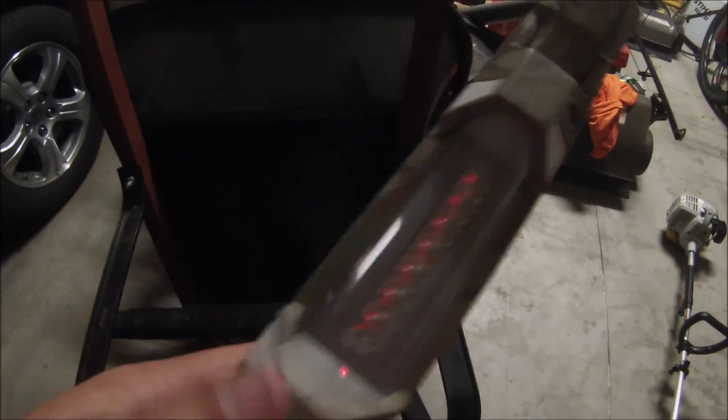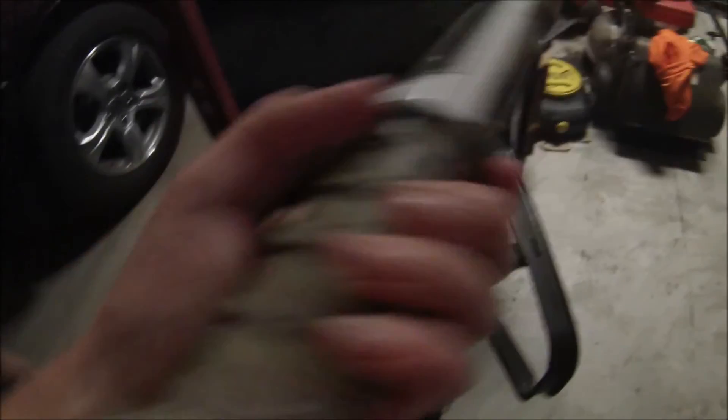Good work light, by the way. It's a Mighty Light. It's an LED with a spotlight on top and then a bar light, and it charges with a USB. It's a good work light — the battery lasts a good while.